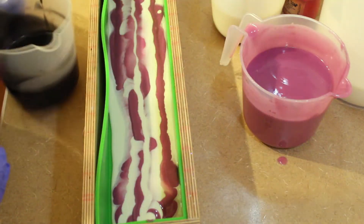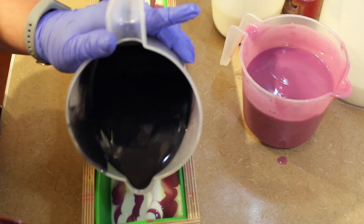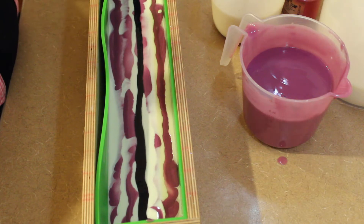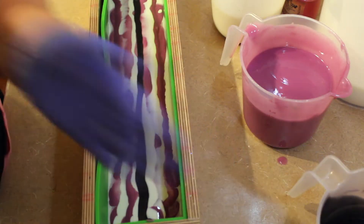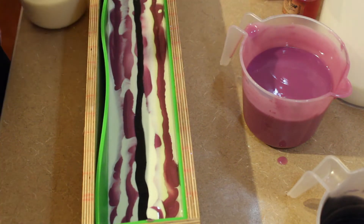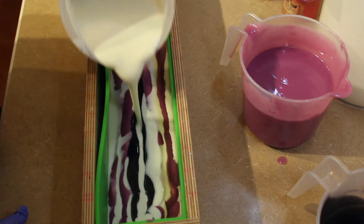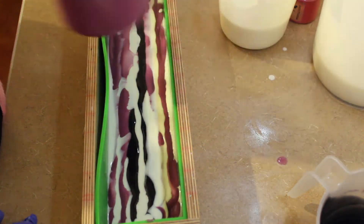And then we're going to do a black — the black will be in kind of every other time. I'm going to keep going with this and we'll speed it up because it will take me a while, but it's worth it for the effect that we get at the end.